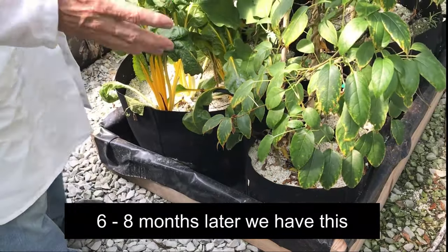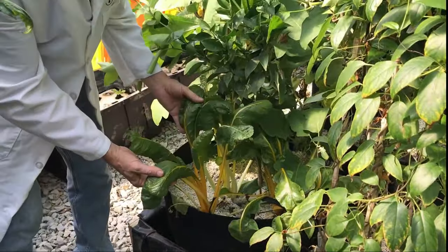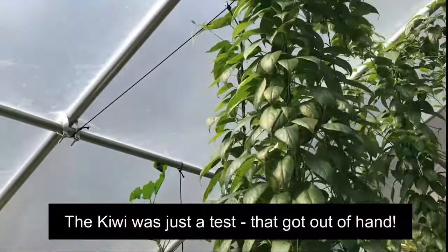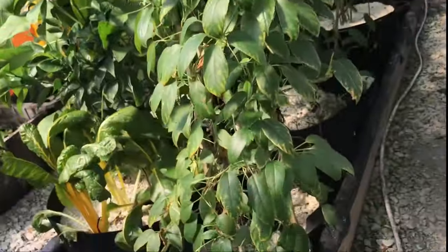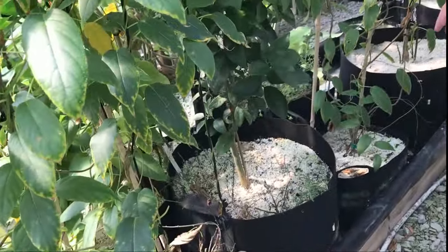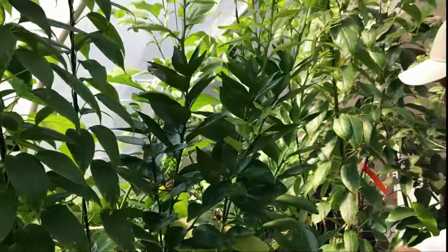We've actually put some chard in the bottom of one of our trees and I've been picking it all year — it just keeps growing. We've got kiwi growing. I think I made a mistake; I should have probably put it somewhere else because it's kind of going crazy — and that's only in a 10-gallon and a five-gallon. There's also this key lime tree, and it's grown a ton — it was only maybe two feet when we got it, just six months ago.